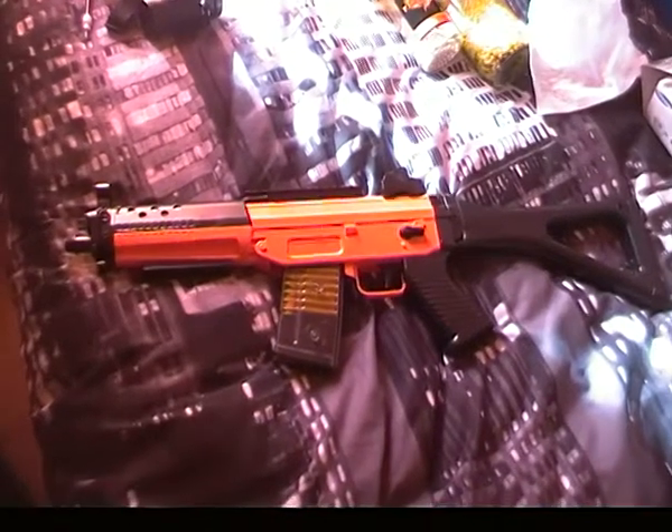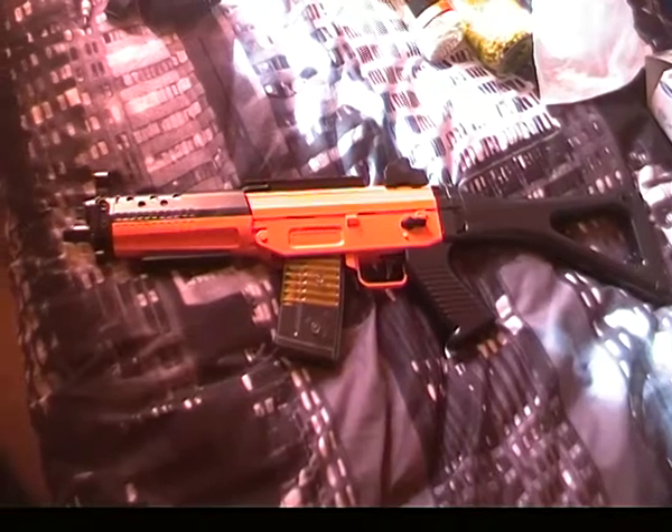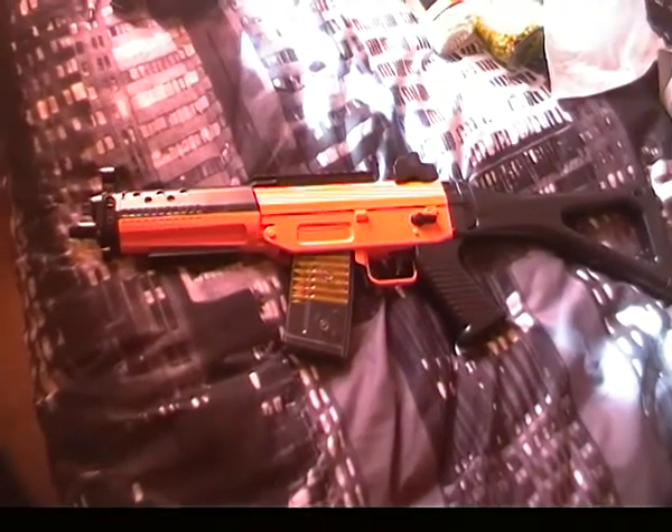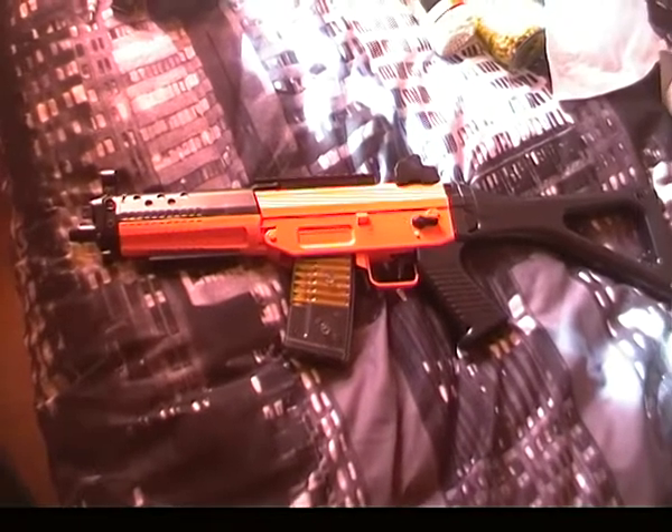Hello and welcome to Essendale BB guns. Today I'm doing my review on the M82P electric airsoft assault rifle.